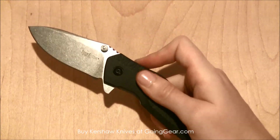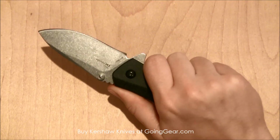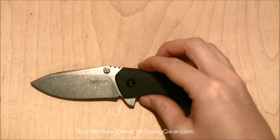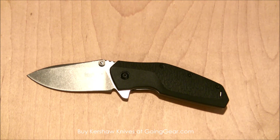Especially for you guys out there that have big hands, this extra wide handle is going to be really great for you and easy to hold onto. So this is the Kershaw Swerve pocket knife, and you can find this and other great pocket knives at goinggear.com.